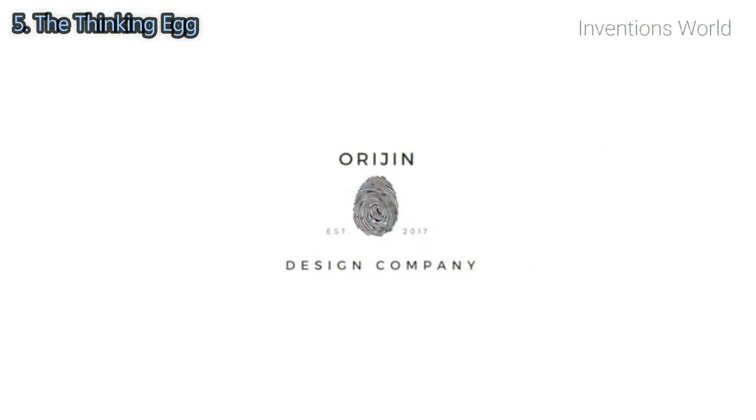And I know that there are many people in my shoes wanting to slow down and wanting to rethink how time is spent. With your support, you'll help bring the Thinking Egg to life. My name's Oscar, and I'm the founder of Origin Design Company. Thanks so much for watching.